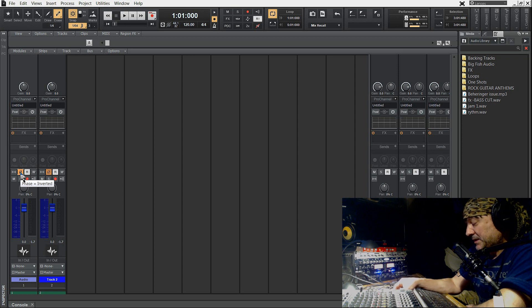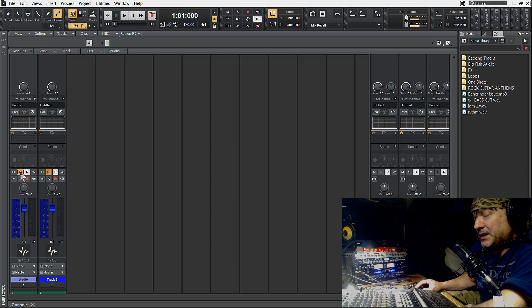Więc co tutaj się dzieje? Nie dzieje się nic tajemniczego. Myślę, że każdy, kto trochę wie z fizyki, nawet ze szkoły podstawowej — to jest po prostu: fale o przeciwnych fazach znoszą się. Tu jest doskonały przykład tego. Ja tu nic nie robię, tylko zmieniam fazę — i jest kompletna cisza.